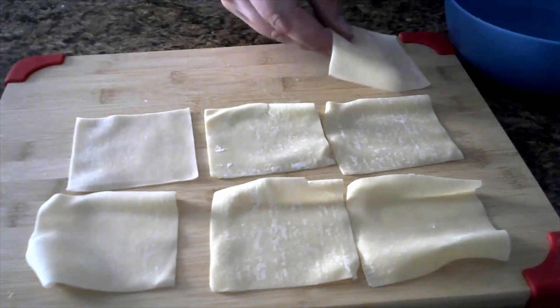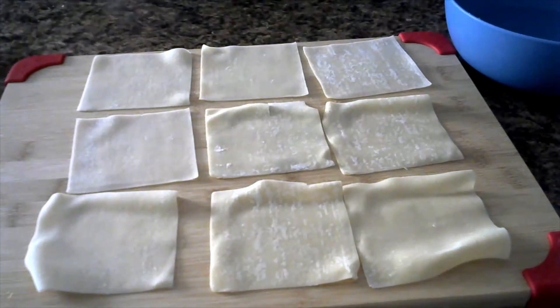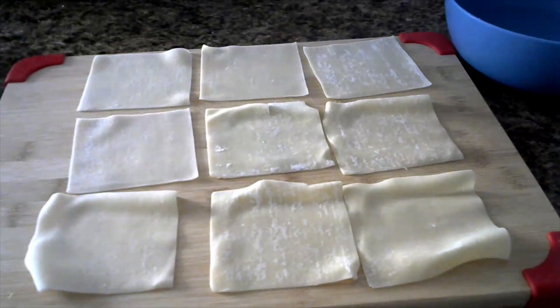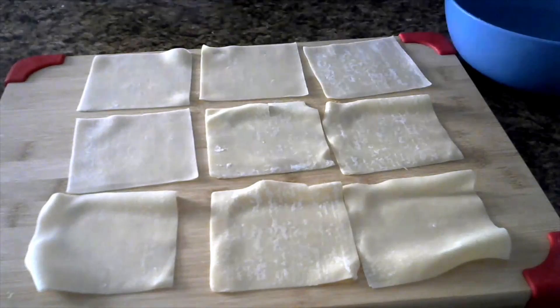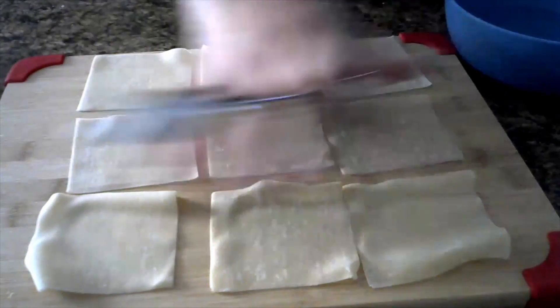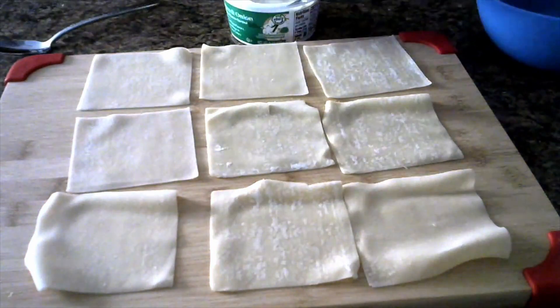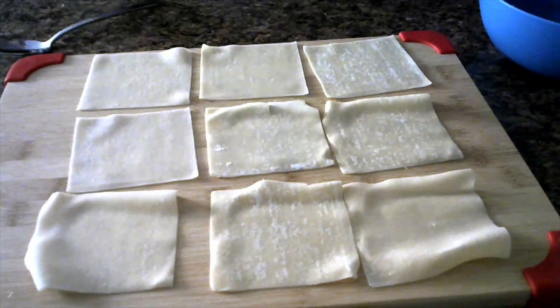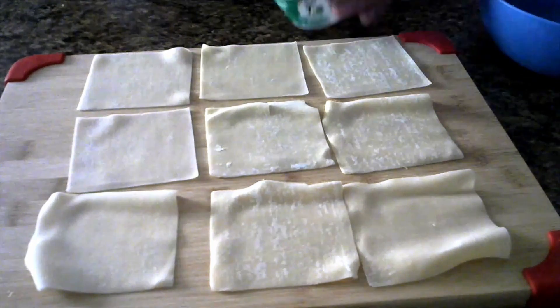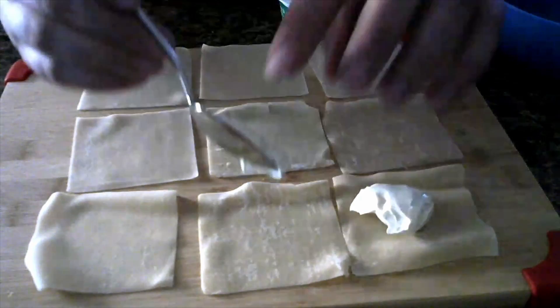Hello everyone and welcome to Zudlow's Kitchen. Today we are making some cream cheese filled wontons. This is a test video so it's going to be a little weird — videos are not gonna be like this normally. We have the wonton wrappers, the cream cheese — I used onion and chive — and water. I didn't want to use plain cream cheese, so I went with onion and chive, and it was really good.